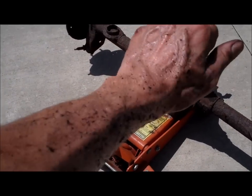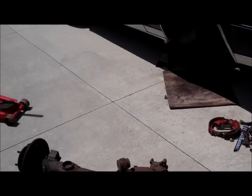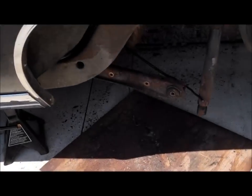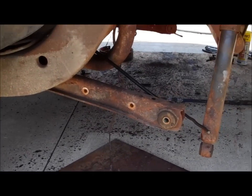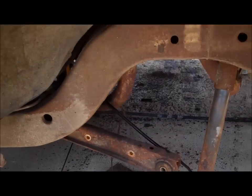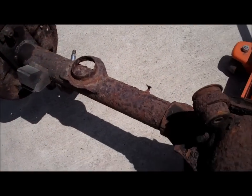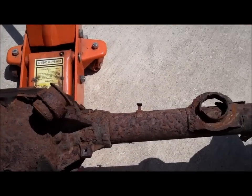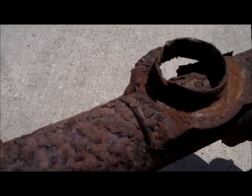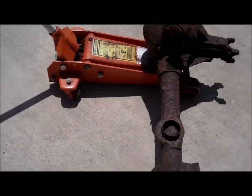Sweat and rust makes for a sticky combination. You gotta love northern cars - you people who live out west or down south, appreciate what you've got, trust me. This rusty mess - fortunately this car is not that bad. It looks worse than the car really is, honestly.